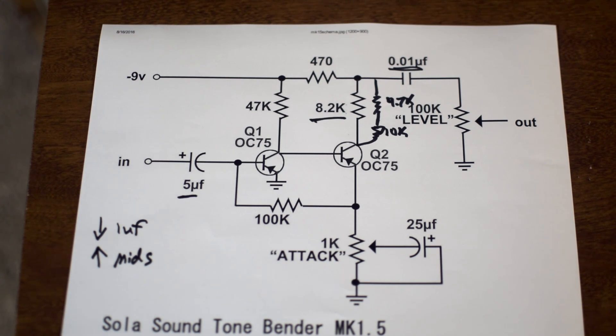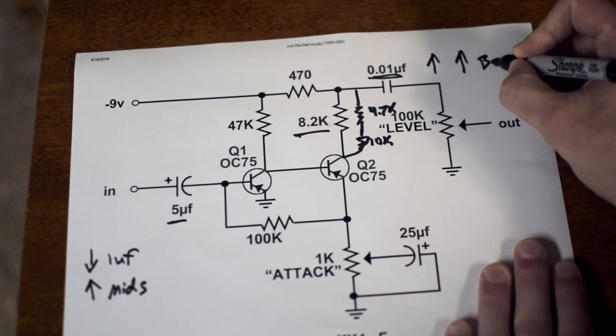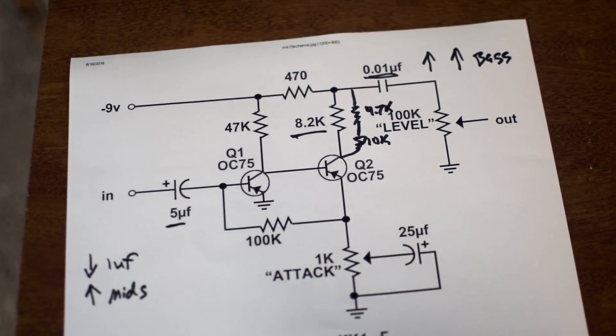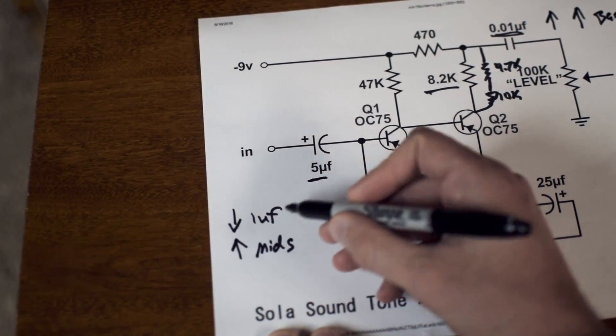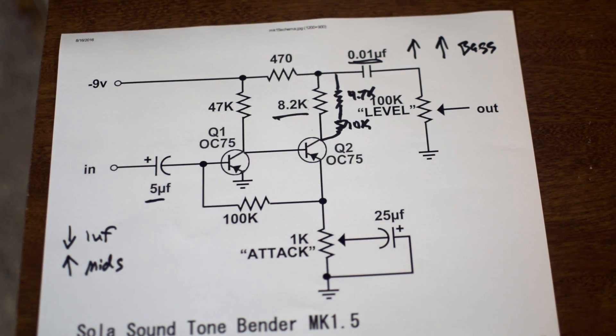Now let me cover the output capacitor. The output capacitor is the inverse — you can increase this value from 0.01 up to something like 0.047 or 0.1 to increase bass on the output stage. So if you increase this value you increase bass. Similarly with the input side, if you increase that number to a high value like 2.2, 3.3, or 5, you really get a lot of bass in the circuit.